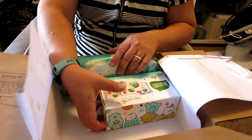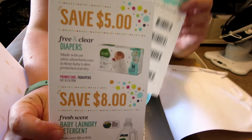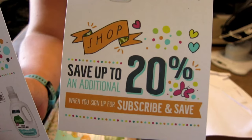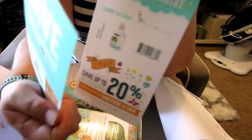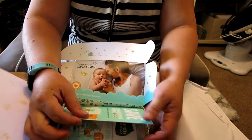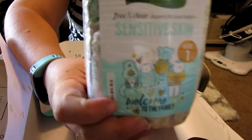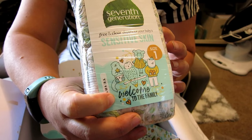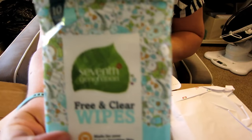Now we've got Seventh Generation coupons — 20% off when you subscribe and save on Amazon. And we have size one Seventh Generation diapers — quite a few in there, like six diapers. They've got a cute little pattern on them. And there's a little sample of wipes too.